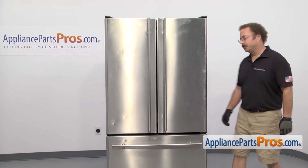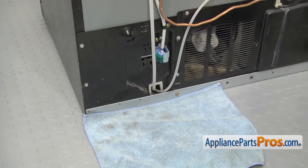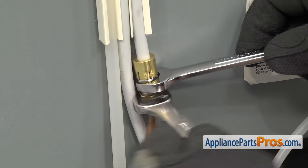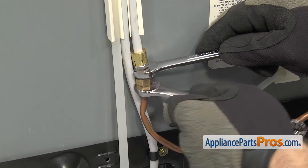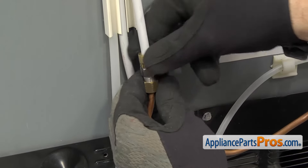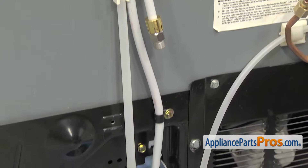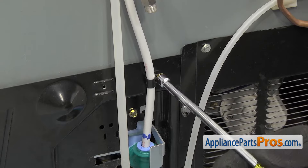In order to change the part, we have to go around to the back of the refrigerator. Now that we're on back, we're going to put a towel down to catch any water that may come out. Then we have to disconnect the water supply line. We're going to use a couple half-inch wrenches to loosen up this fitting. Once you have it loose, you can pull the water line out a little bit and just unscrew it. You can get the water supply line out of the way. Then we're going to use the corner nut driver to take out the screw that holds the clamp and the water line on.